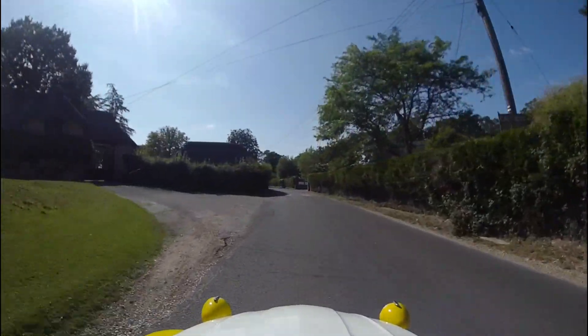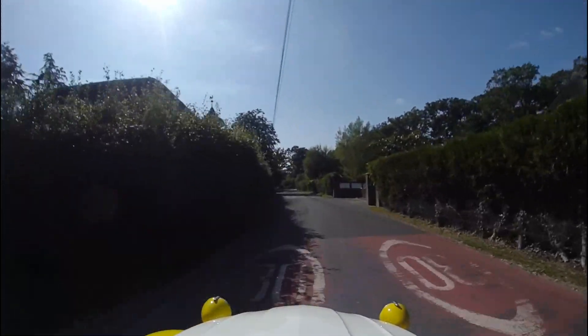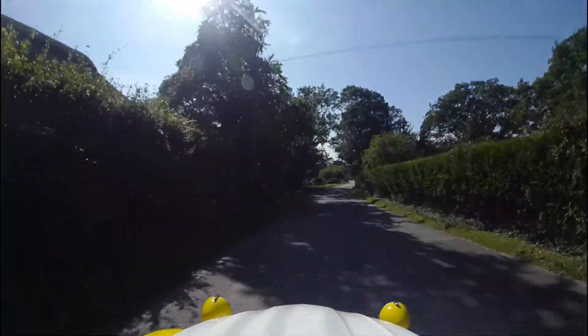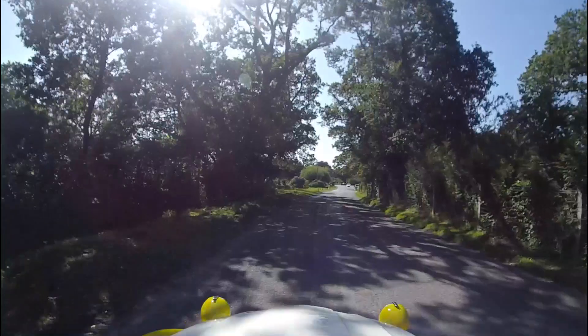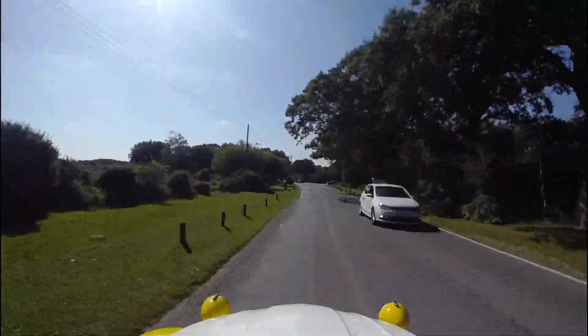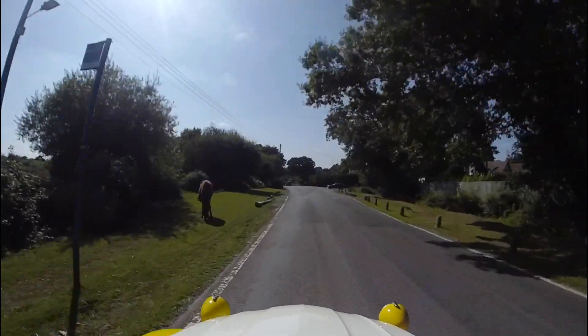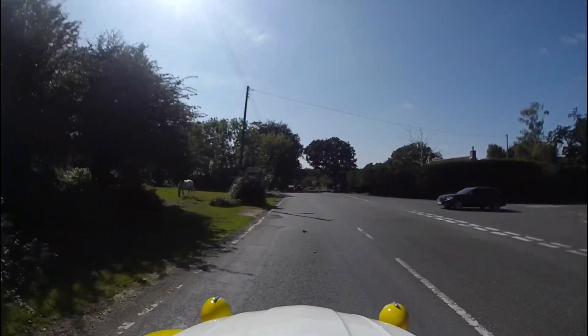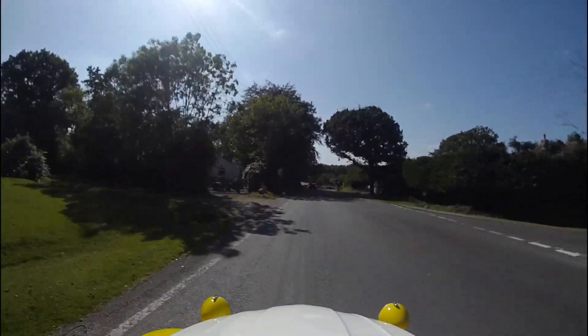Hope you're enjoying my little scenic ramble through the New Forest. I haven't got a clue where I'm going, to be frank and honest. The battery gauge is almost showing empty, so I should probably pull over in a minute and connect up the car - or if I can find a car park, we'll drive around the car park.